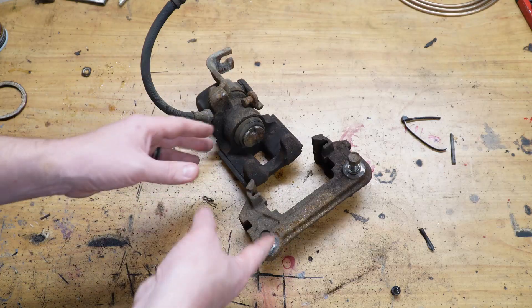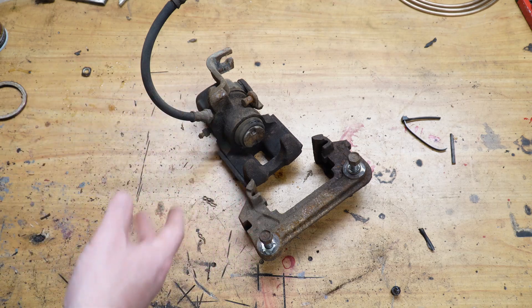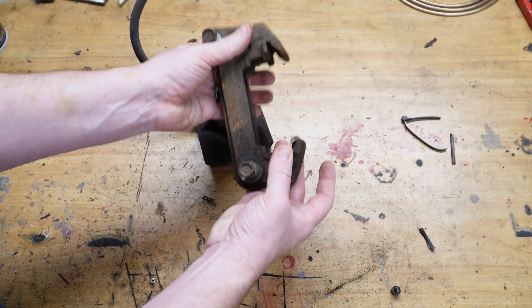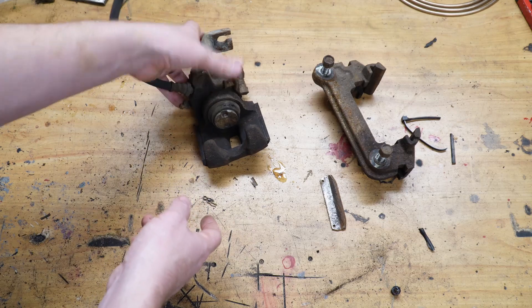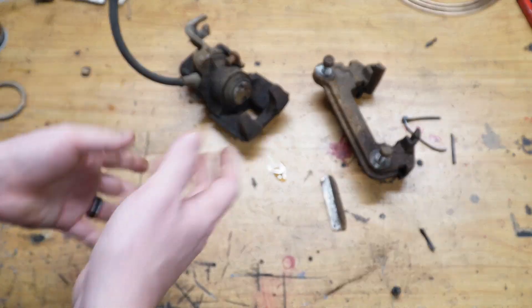I had originally planned to reuse the Celica Supra calipers. The rotor is actually larger than an AE86 rotor, but the problem is the calipers are really weird to service — instead of bolting to a bracket, these pieces have to be hammered in and out. Servicing isn't great and there aren't as many options for performance brake pads. The calipers also need to be rebuilt because a boot is torn. I could rebuild them, but I've opted to just use GTS calipers. Using GTS calipers is actually really simple — you get the backing plate for a GTS rear axle, and that lets you bolt the caliper on, and the backing plate bolts onto the Celica Supra axle no problem.